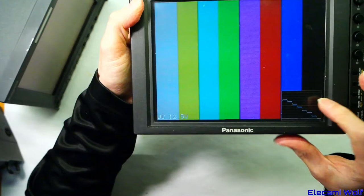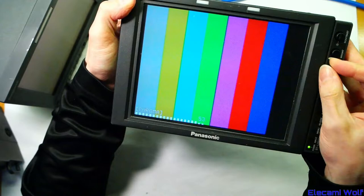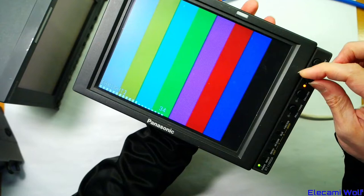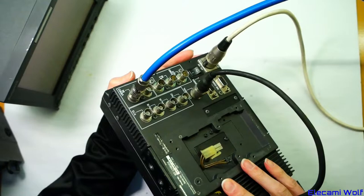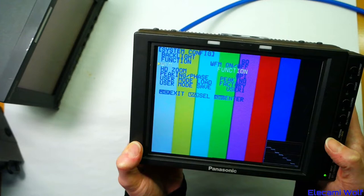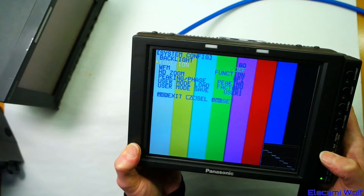It's got a waveform monitor built in when you push the function button. The controls are at preset positions, and when you wind them out you can adjust them, then they go back to preset when you push the button back in. It has two SDI inputs, two composite inputs, and it's also got component RGB input. That waveform monitor is quite good.